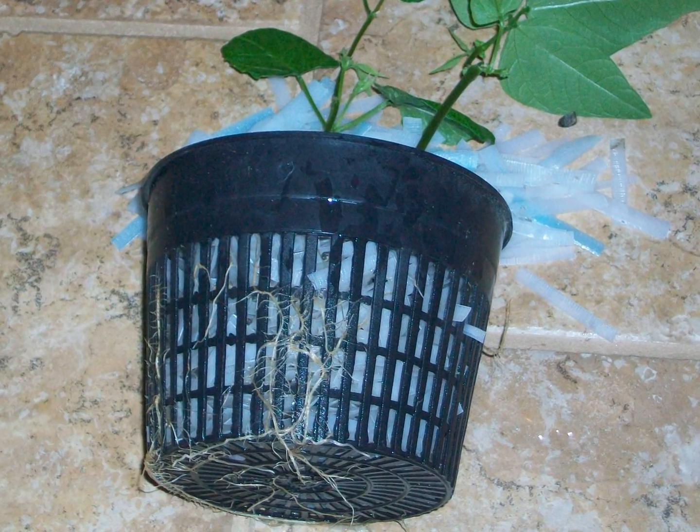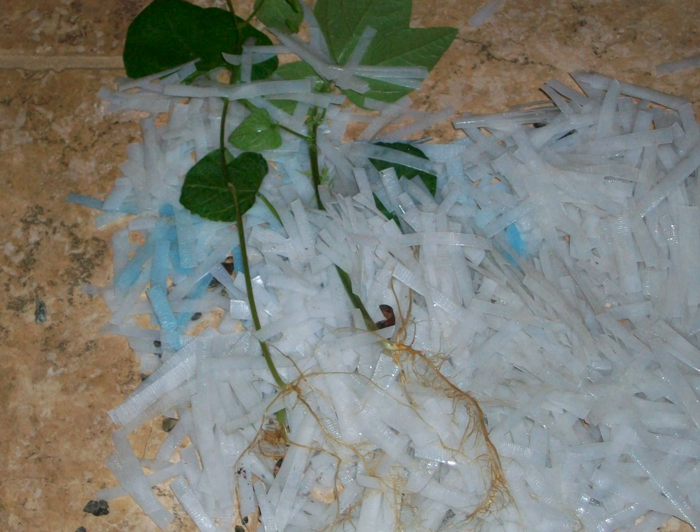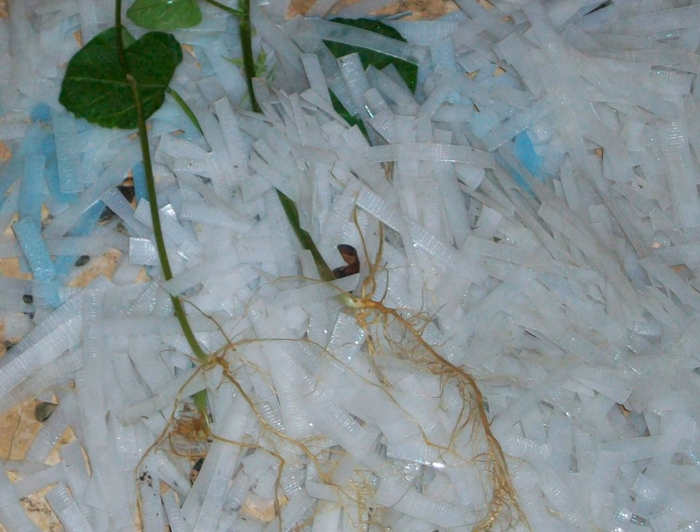After 30 days I removed the beans from the aquaponics system. I had the net basket wrapped in foil to prevent the roots from wandering into the surrounding stone. The roots seemed to have an aversion to growing in the plastic and mainly grew between the basket and the foil.